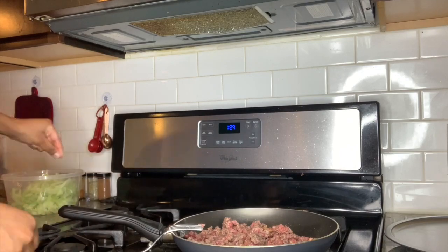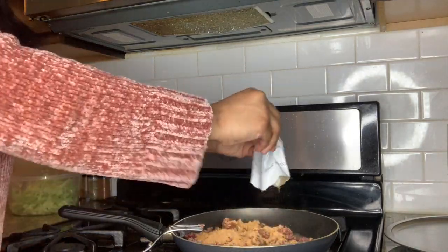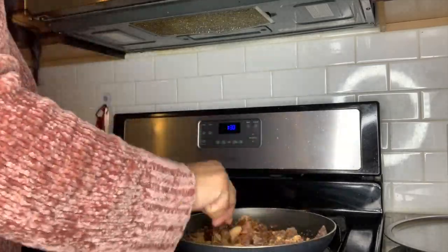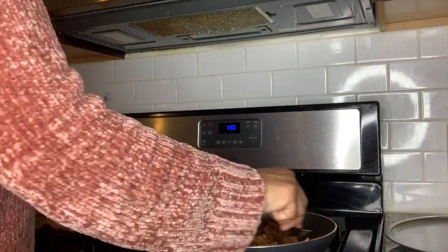Once that's thoroughly mixed in, take the taco seasoning packet from the Ortega dinner kit and add the full contents of that packet into the pot. Mix all of that taco seasoning in with the ground beef, making sure that every little piece of ground beef is coated with the taco seasoning.